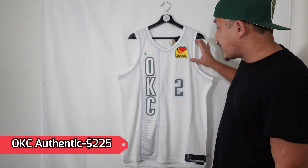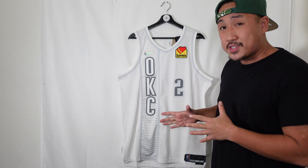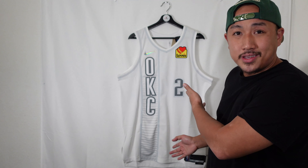They don't normally come with the sponsor patch. For some reason, this one and the Golden State Warriors authentic versions had their sponsor patches on it from Nike, which is a rarity because they don't normally have it like that. Well, at least I didn't know the OKC one did — so hey, pleasant surprise.